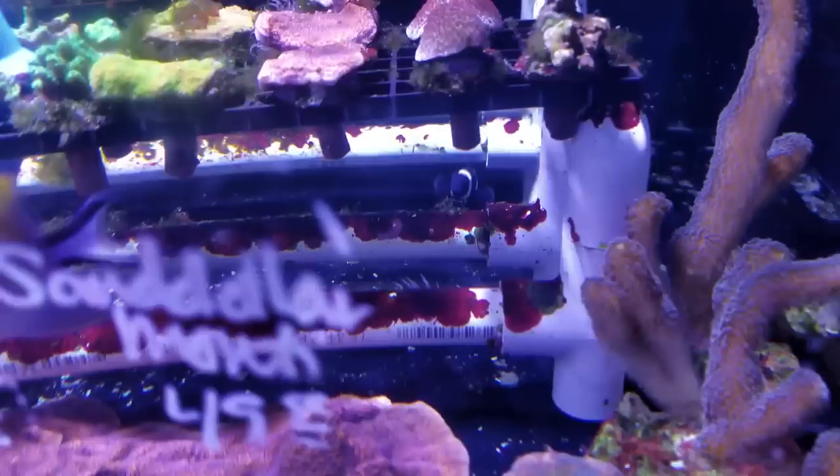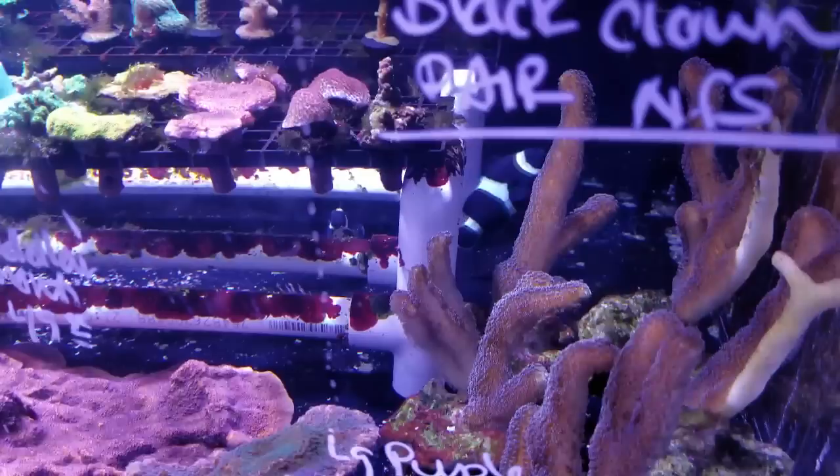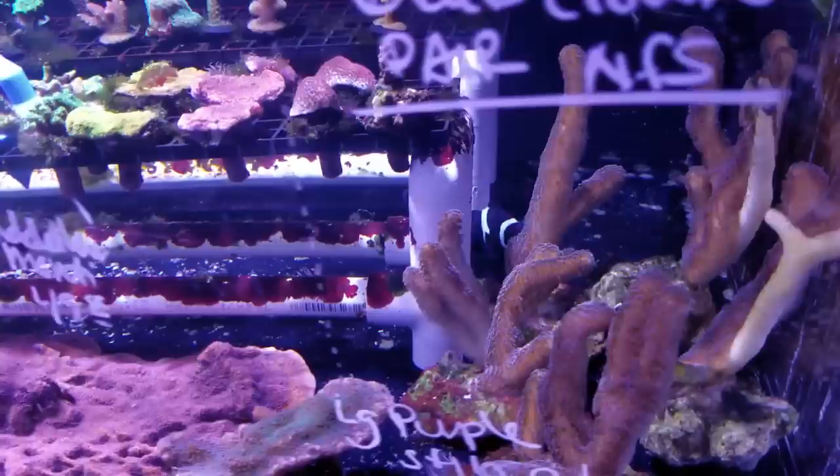For several years they remained in their anemone until I decided to tear down the 75-gallon tank and start all over. During the eight-month process of building the new system, my two clownfish were housed at my local fish store, The Ultimate Aquarium in San Mateo, California, which was kind enough to take my entire livestock. While my corals and fish were sold off, I kept my two clownfish — but unfortunately during those eight months they did not have an anemone to host.